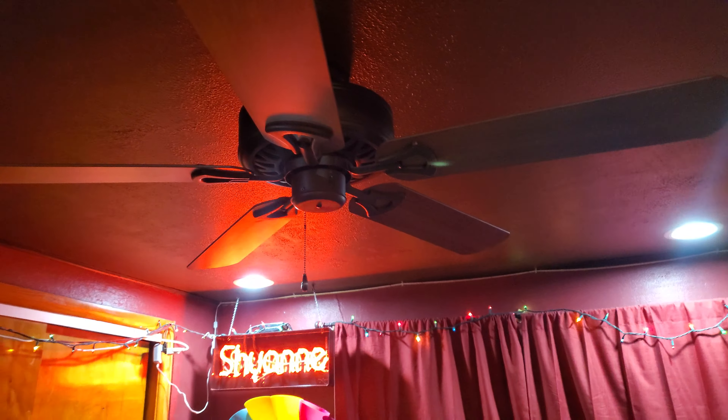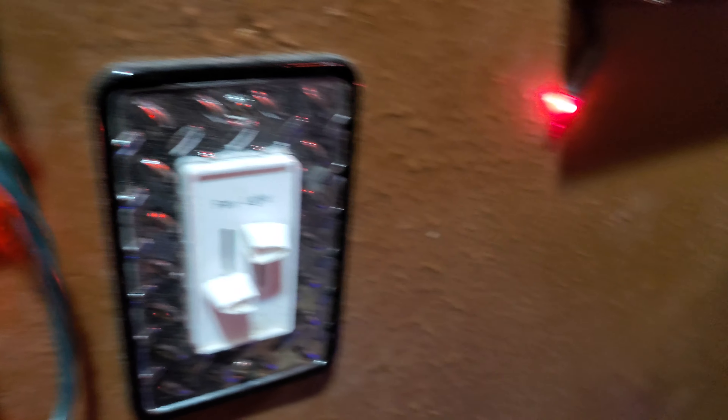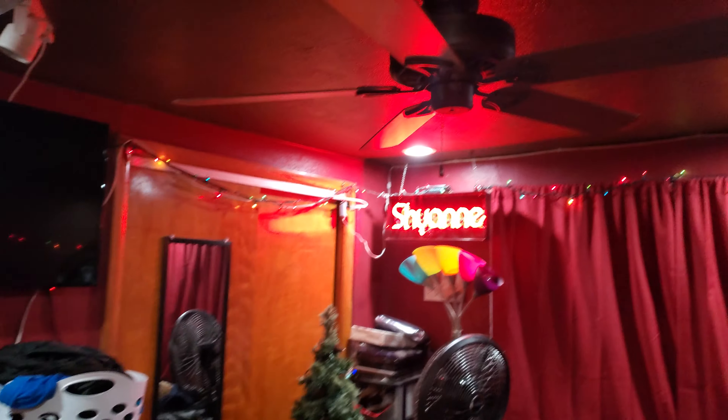Let me show this for you. I got it on a three-speed toggle switch, and then I got my light dimmer. Very fancy. Here's low.